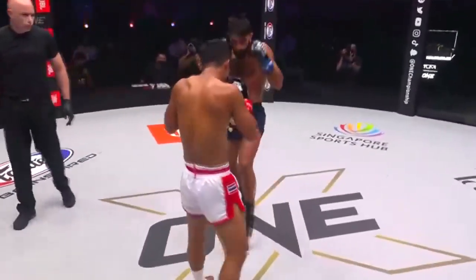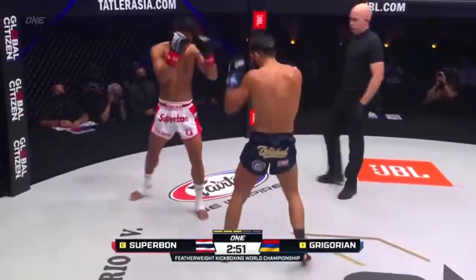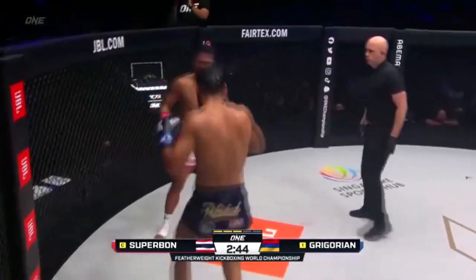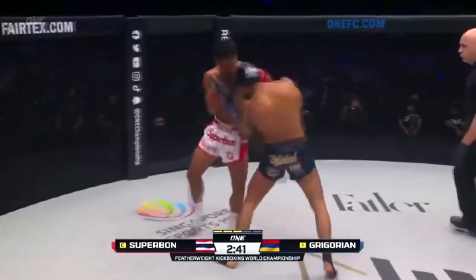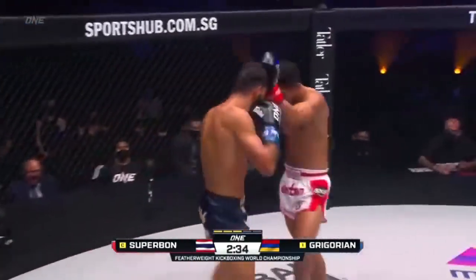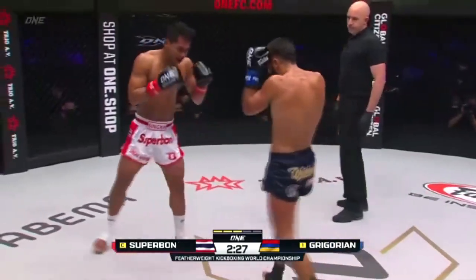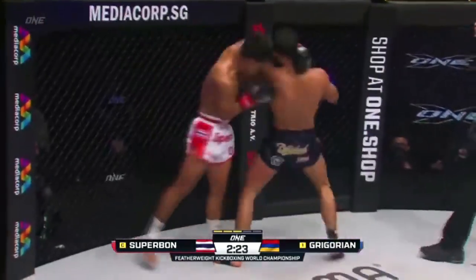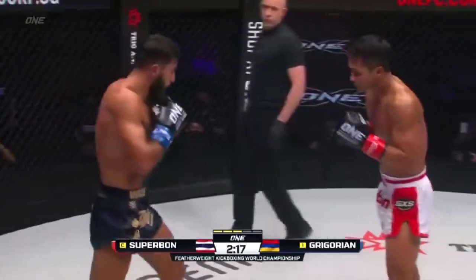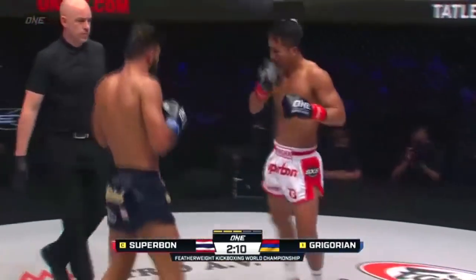Gregorian has got to find a way to get past the front kick and past the jab. Superbon kicking to the ribs — in the first round he went to the left, now the right ribs of Gregorian are ready. Marat trying to close the distance, go inside the phone booth, land the hands. Nice left hook. You can see Marat trying to push forward — a lot more aggression coming from the challenger as he's marching forward, landing some significant shots on Superbon. This pressure is starting to build. Step through knee from Superbon. Knee from Gregorian off the right.